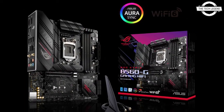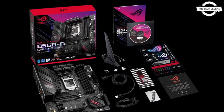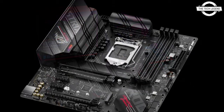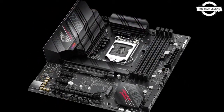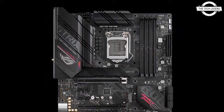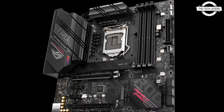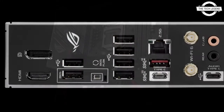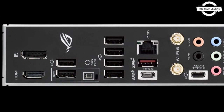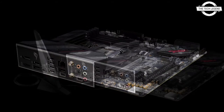The specifications of the ROG Strix B560F Gaming Wi-Fi correspond to the ATX form factor, with memory slots DDR4 5000 x4, maximum 128 GB. Storage is set at 3.06 Gbps x6, M.2 x3. Expansion slots include PCI Express 4.0 x16 x1, PCI Express 3.0 x16 x1, and PCI Express 3.0 x1 x2.